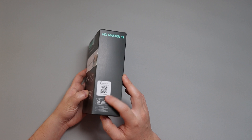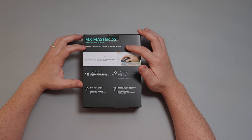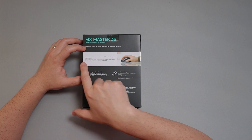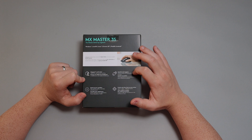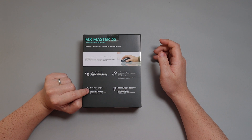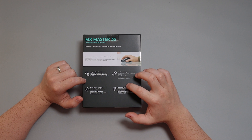On the back of the box, it states all the features. Up here it says it works with Windows, Mac OS, Linux, Chrome OS, iPad OS, Android — basically all operating systems. This specific one was upgraded to have the quiet click feature as well as glass tracking. It's also upgraded to an 8K DPI sensor, where it used to be 4K. Max speed scroll wheel is still the same, which I really like. Comfort and perfect shape, with ideally placed thumb controls, though it is for right-handed use only.